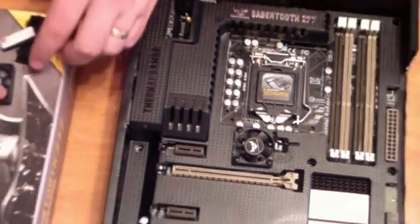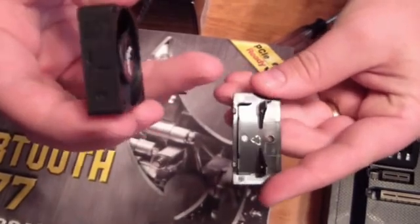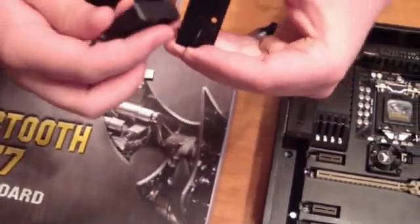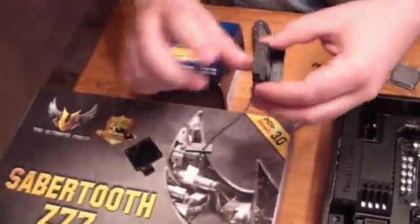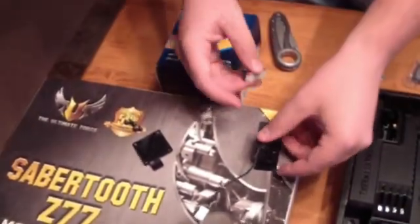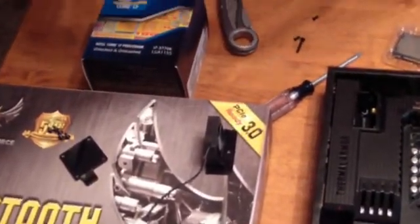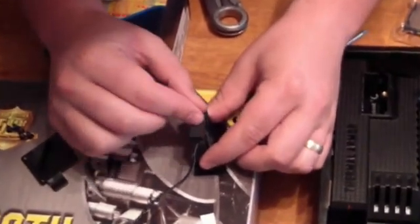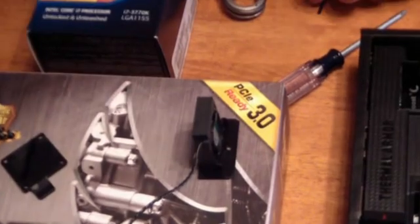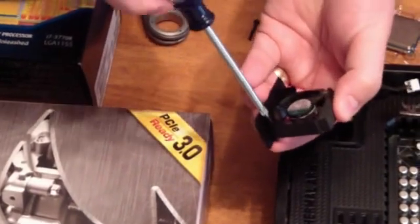Okay, the second fan — there are two little arrows right here. For this motherboard those are supposed to point towards the back end. So we mount it so that the green is facing what I'll call the back of that piece. There's also a sticky sponge — we're going to stick that on top of the fan. Then we mount the fan onto that little plastic piece so that it doesn't fall in, because the fan is going to be mounted upside down.